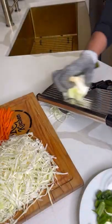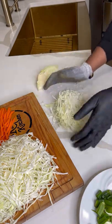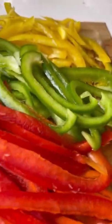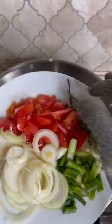It shreds the cabbage to perfection — it's adjustable if you want the cabbage thin or thicker. See how beautiful that is, just the way I like it. Everything is prepped and ready to go, and you can find that slicer on my Amazon storefront. I'm going to leave all the links in the description box.